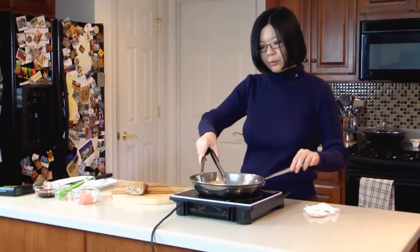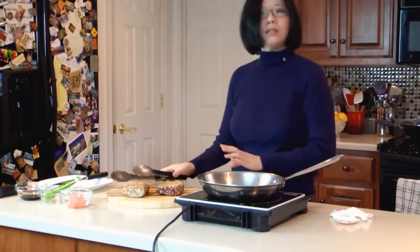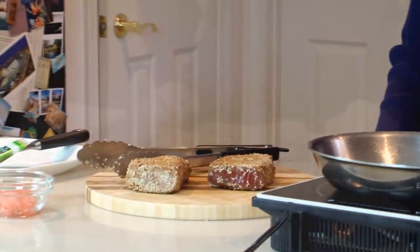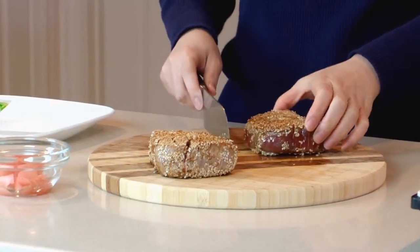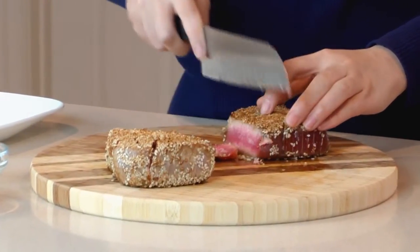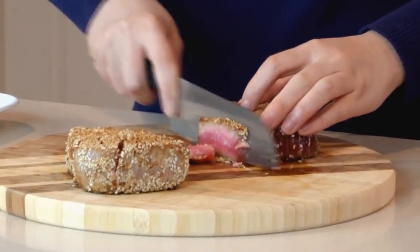Let's place them on a cutting board and let them rest for at least 5 minutes before serving. After 5 minutes resting, we can start slicing the tuna steak — make sure you cut against the grain.